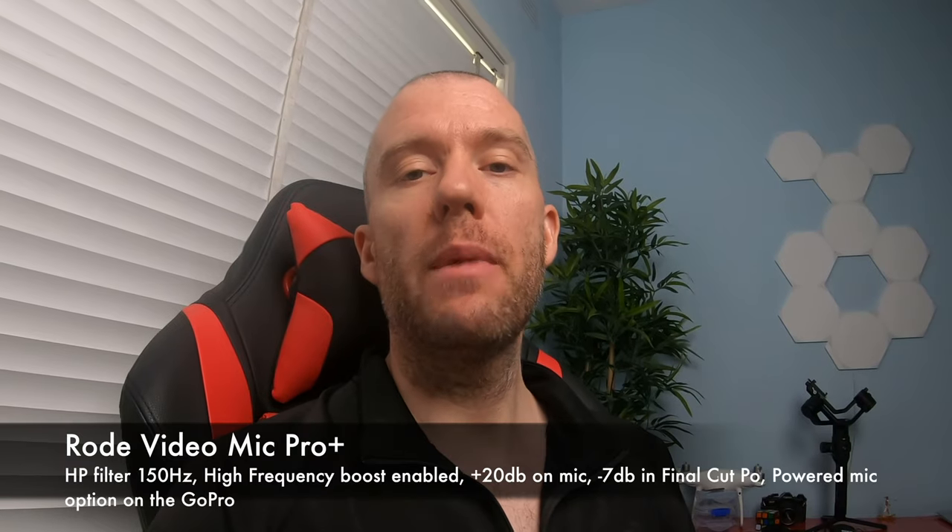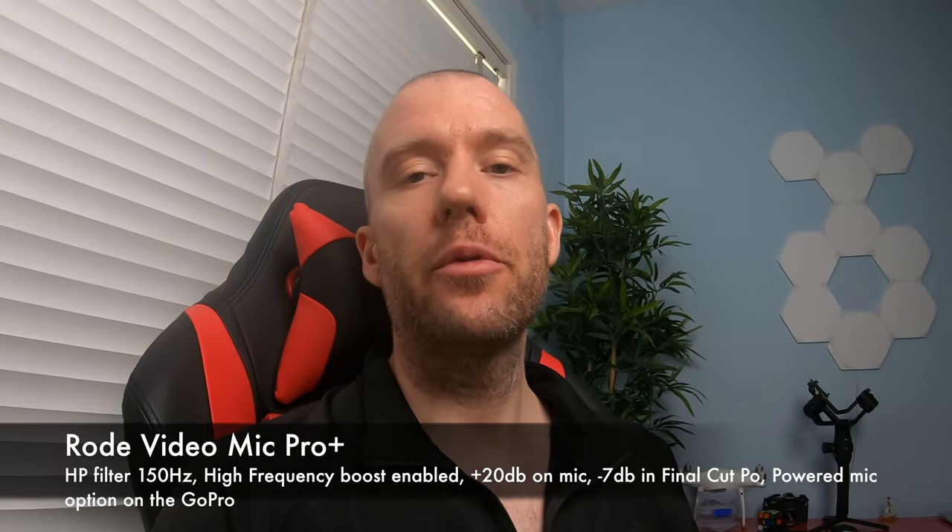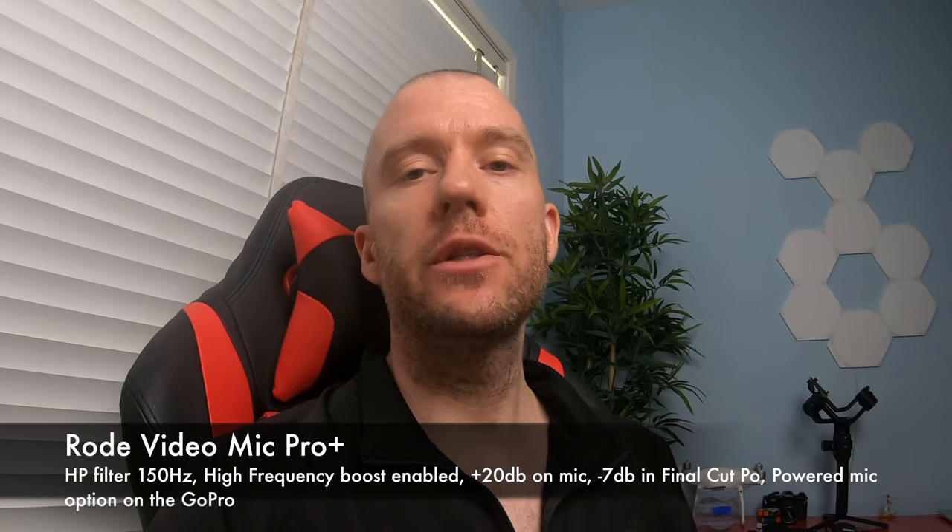This is the Rode VideoMic Pro Plus on my GoPro. Test one, two, three. One, two, three.